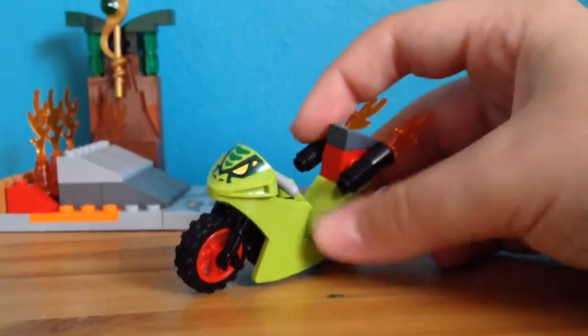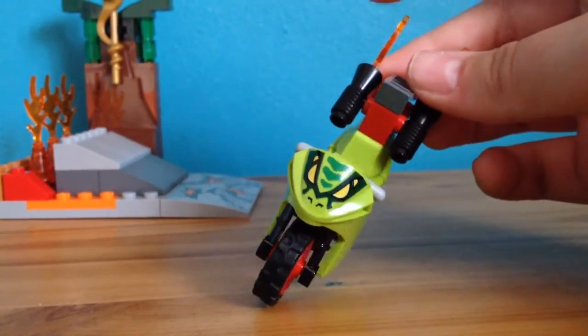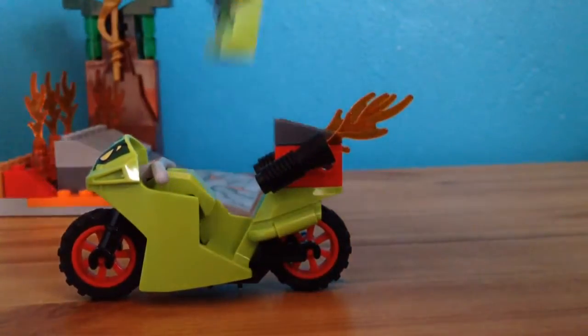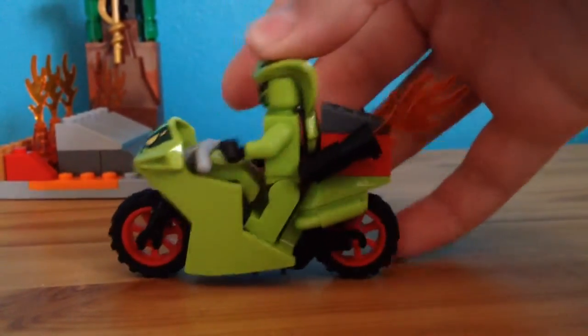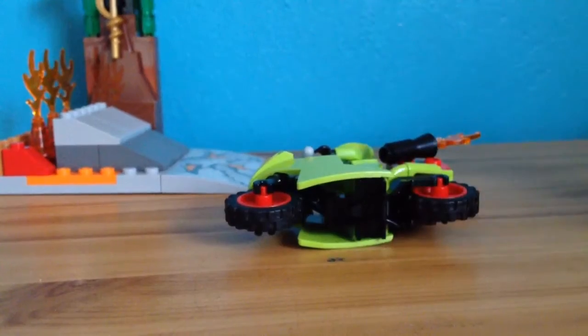Then it comes with a snake bike. I love the printing on the front — that is just so cool. I don't think I've ever seen a Serpentine bike like this, so I'm glad to have this. It has a fire booster pack at the back, which is where the fire sort of came from. Out of all this set, it only comes with one spare piece. It rolls really well and it does stand, though it can be a bit tricky. It's really cool.